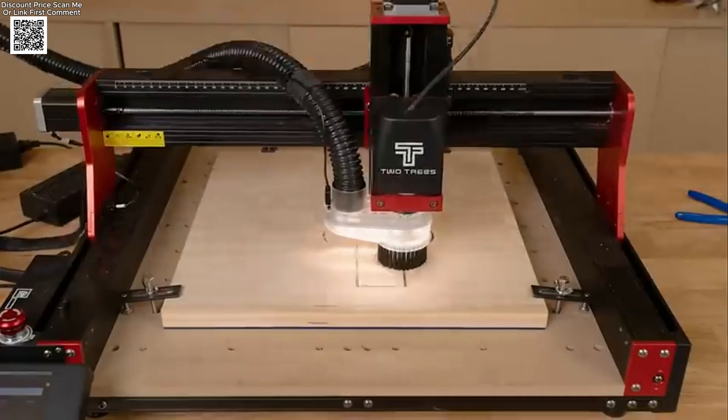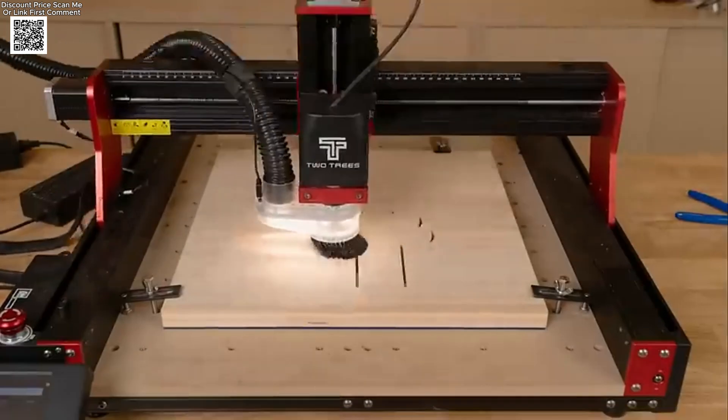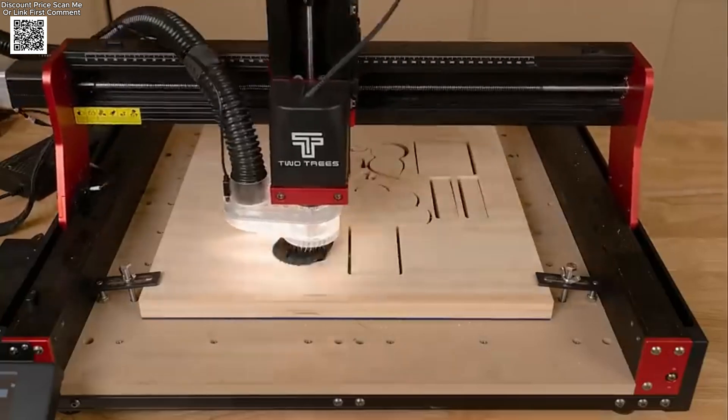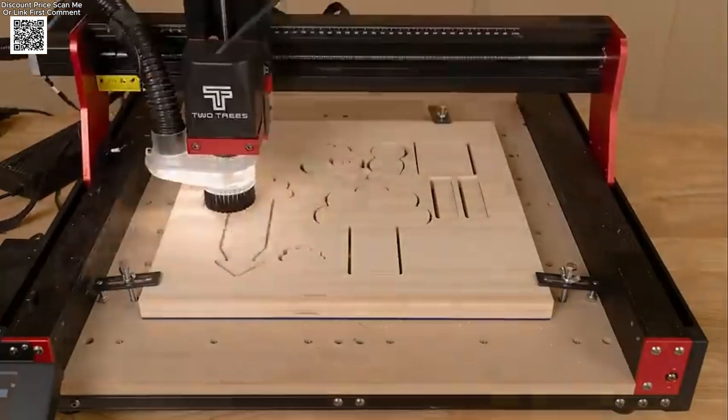Welcome to this detailed review of the TwoTrees TTC450 Pro CNC machine, available now on AliExpress. This advanced CNC router and laser engraving machine is designed for professionals and hobbyists who demand precision, durability, and versatility.